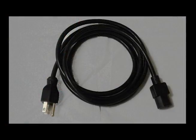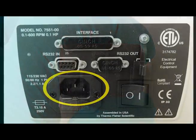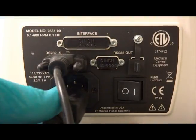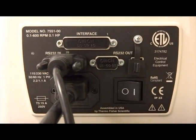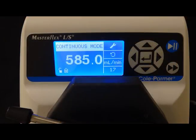Using the provided power cable, connect the female end to the outlet on the back of the MasterFlex pump. The opposite end of the cable connects to the power outlet. Using the flip switch on the back of the MasterFlex pump, turn the pump on. The digital display on the front of the pump will turn on.